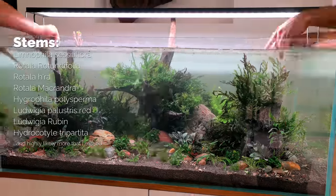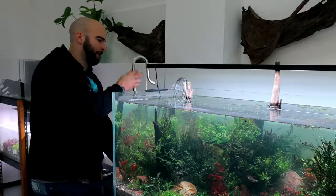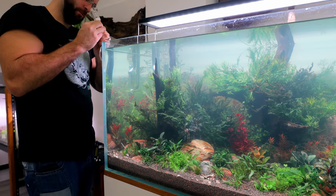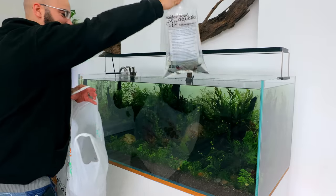It looked great just like that, but we also wanted to add an absolute tonne of stems. Since I was moving studio I took loads out of all my other tanks - pretty much all of them - and put them all in here. Then I added CO2 for the first time in one of my tanks - proper CO2. It's a DIY solution but it lasts for ages, so good.